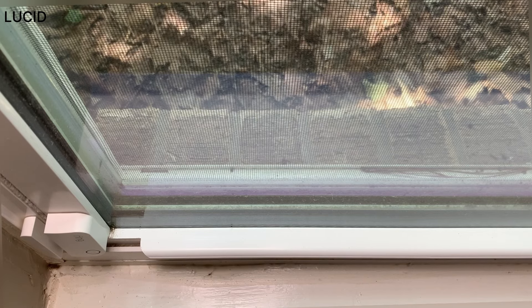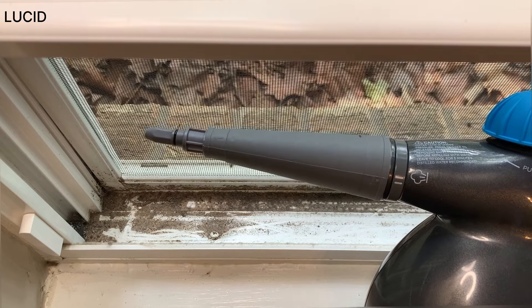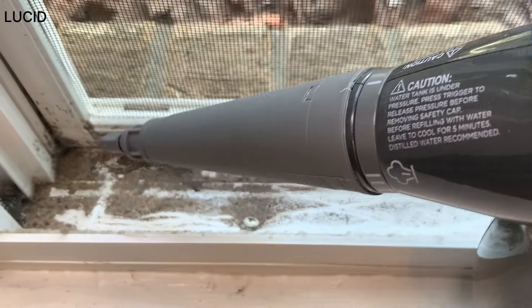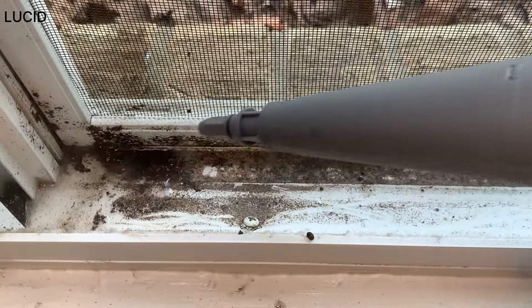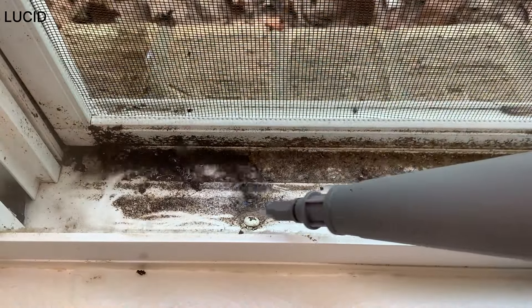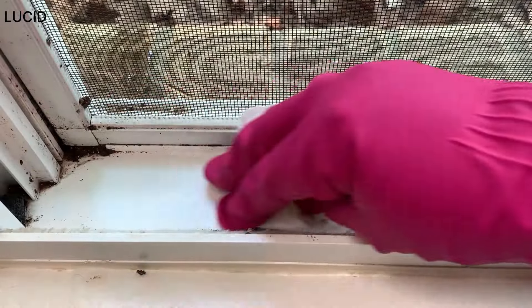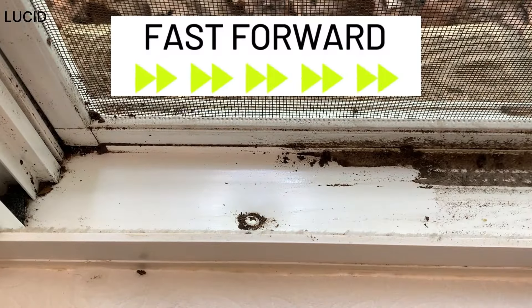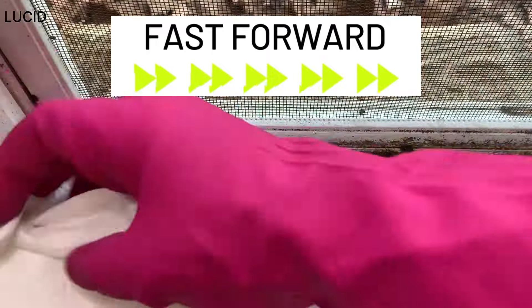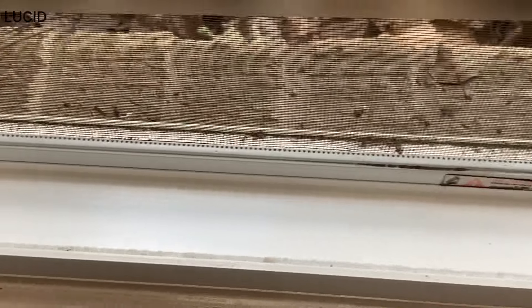Now we will steam clean the window track. Window tracks can get really dirty. We will be relying on the high-pressure steam to clean, so we will just attach the accessory nozzle. For hard-to-reach spots, you can use the angle concentrator tool as well. In no time, it gets cleaned easily.